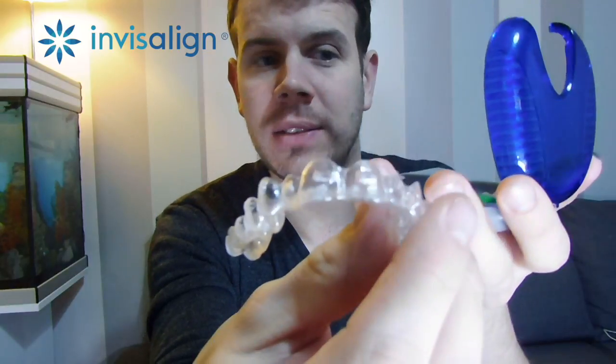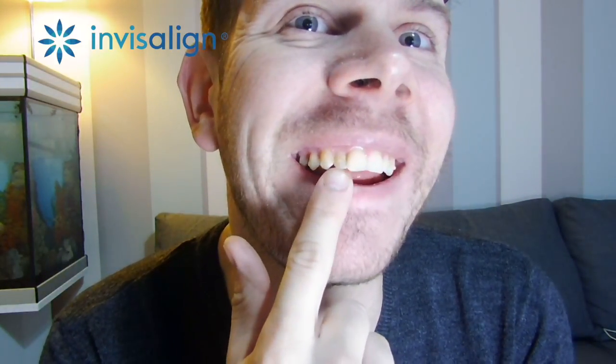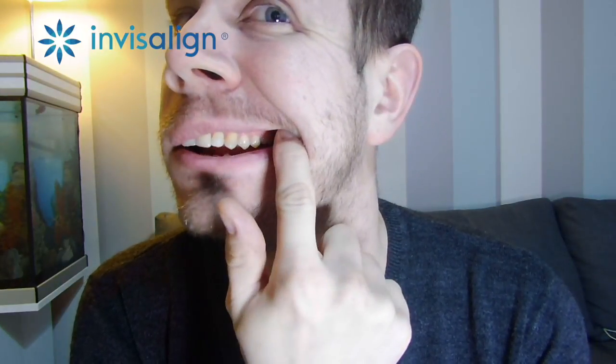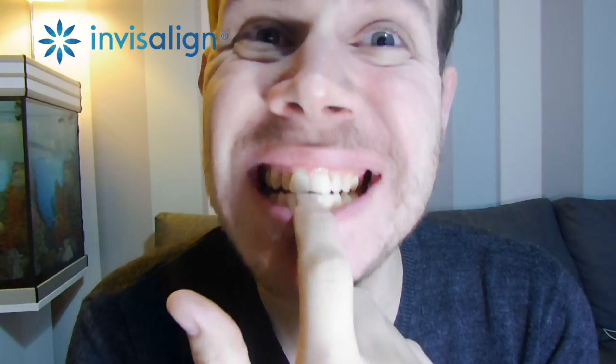This is the new tray and you can see that tooth there — that's the one that's annoying, the one I dislike in my videos, although a lot of people don't notice it. But getting up close you can see how far in that tooth goes on this side, whereas this other side is absolutely fine.